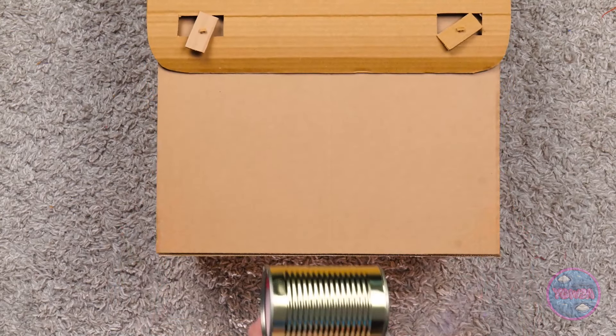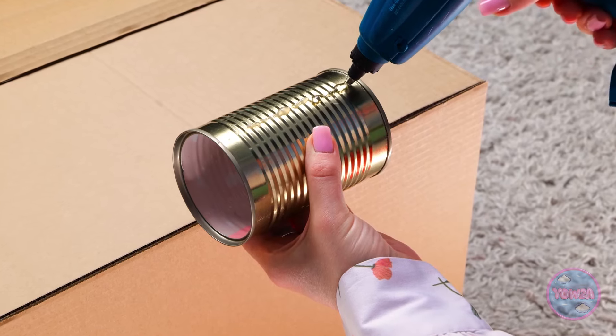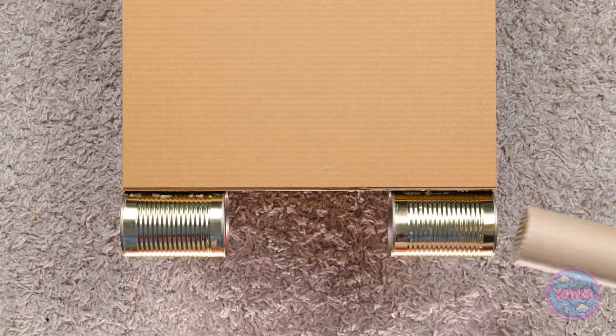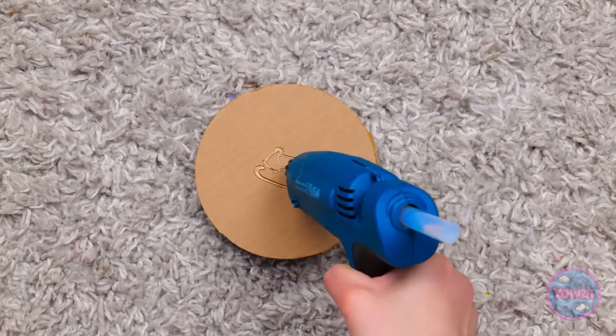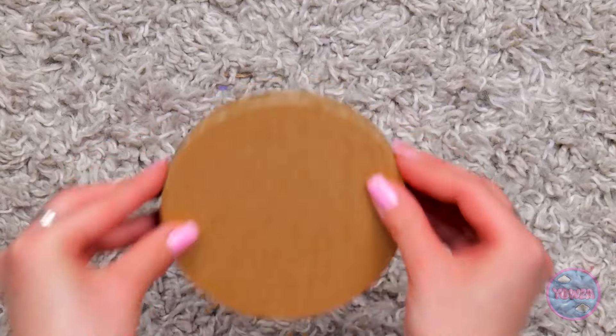It needs wheels. I'll use aluminum cans for this. I'll run glue along the can. Then stick it to the base. I'll add a second can over here. Now I'll insert a cardboard tube. That's the perfect fit. I have cardboard circles. I'll glue them together. I'll give them a good press. Then I'll attach them to the cardboard too. That's the wheels ready.